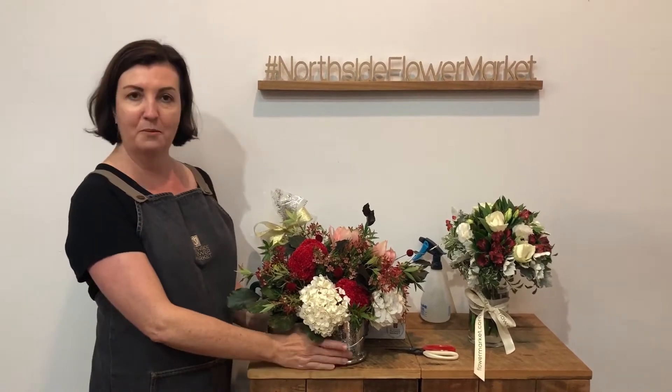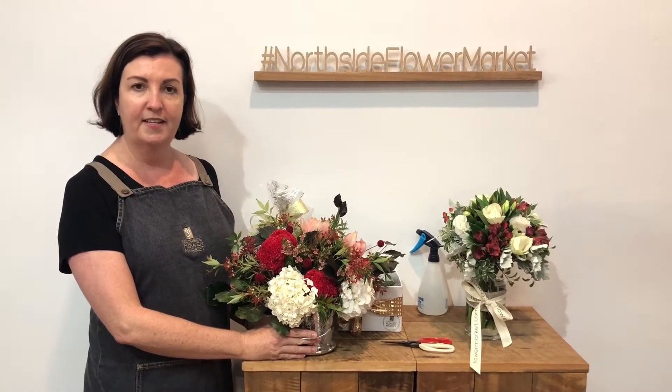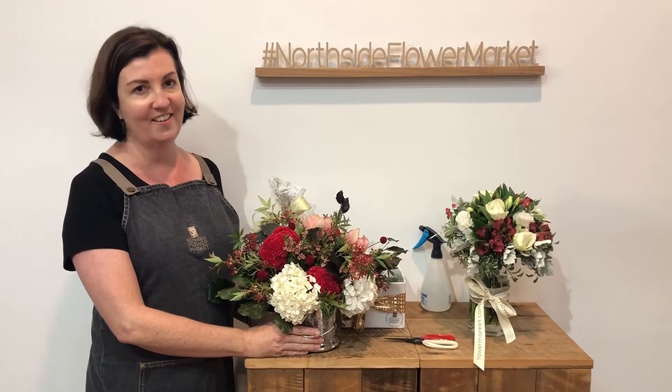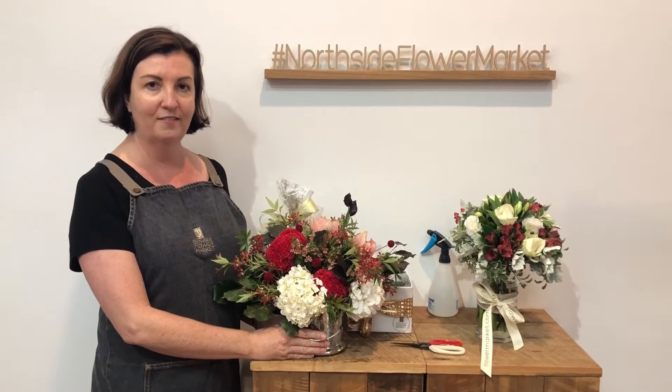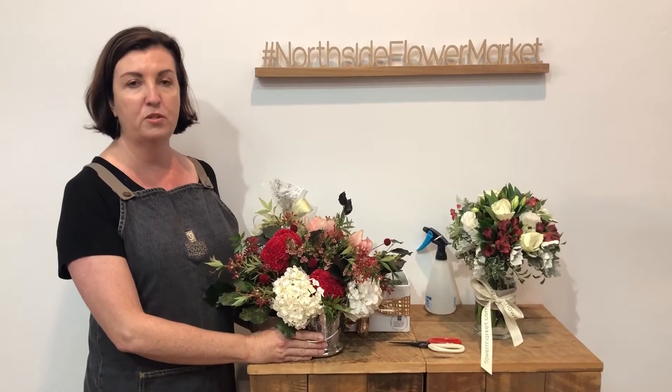Welcome to North Star Flower Market and welcome to our Christmas flowers. One of the things that people say when they come in is, 'Oh my goodness, this place smells beautiful.' And the second thing they say is, 'Isn't everything pretty?' And then: what about the flowers? Another question they ask is, how am I going to keep my flowers fresh over the Christmas break in this screaming heat?